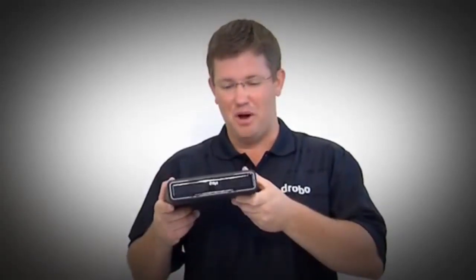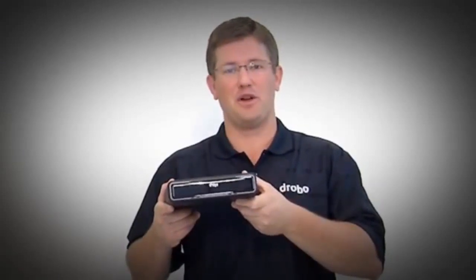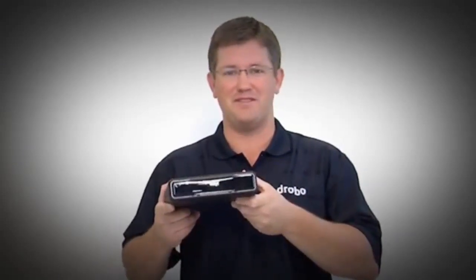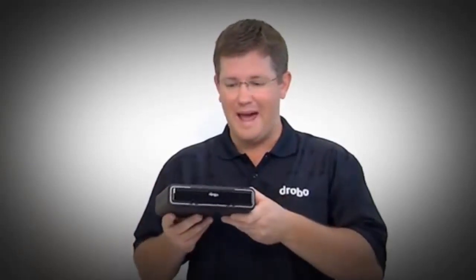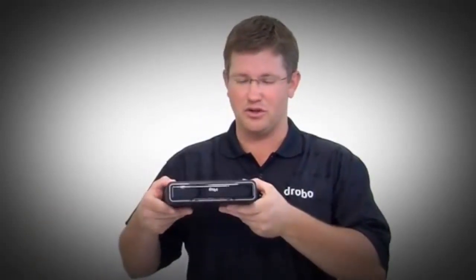While Drobo Mini is small, it has all the power of the larger Drobos like the new Drobo 5D — just in a more compact package. To do that, we use smaller drives, so we use 2.5 inch drives instead of 3.5 inch drives, as well as a new modern enclosure.